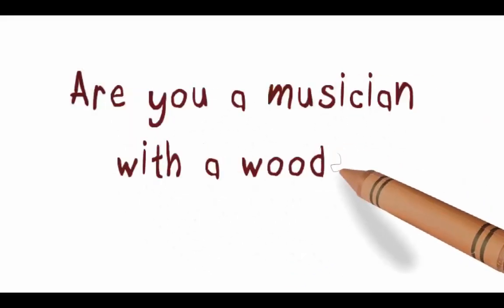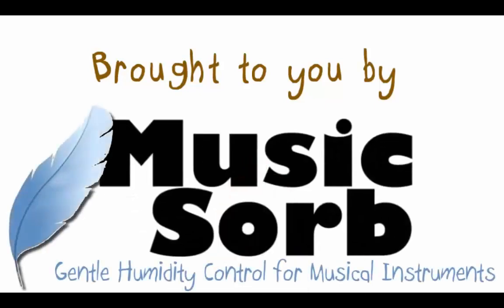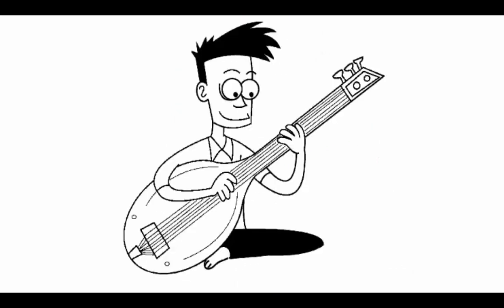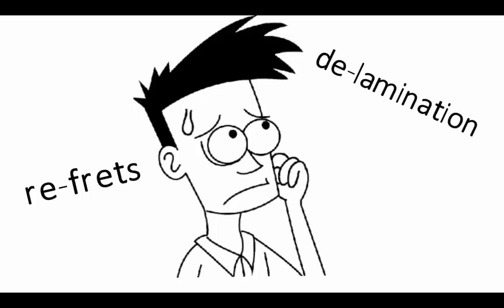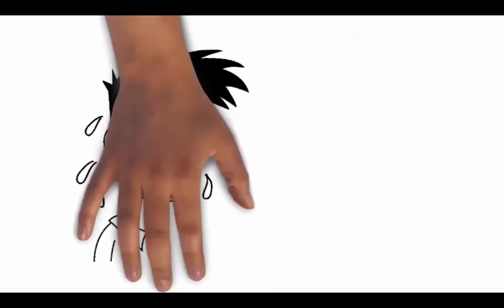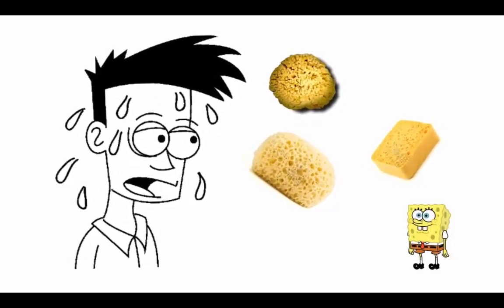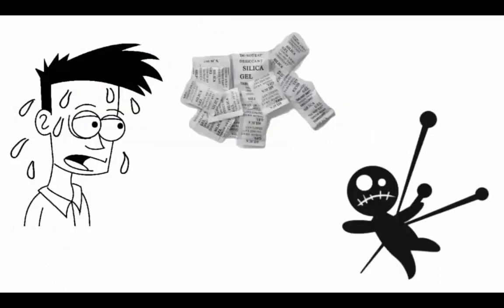Are you a musician with a wooden instrument to nurture? Ricky is a guitarist and a sitarist, and Ricky is picky. He frets about refrets, laments delamination, checks for checking. He read and studied about humidity and dryness. He spent hours and hours using sponges and water, bottles and chemicals, desiccants and voodoo to protect his wood instrument investments.